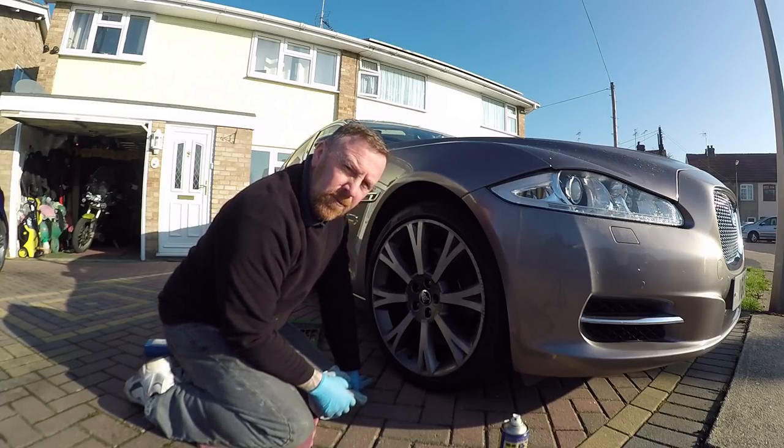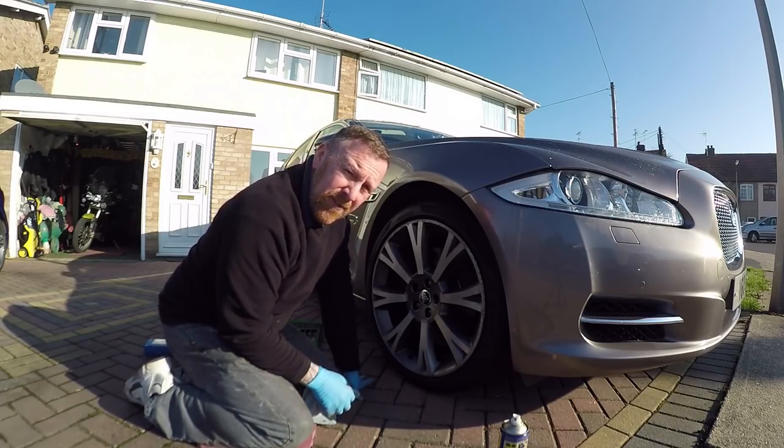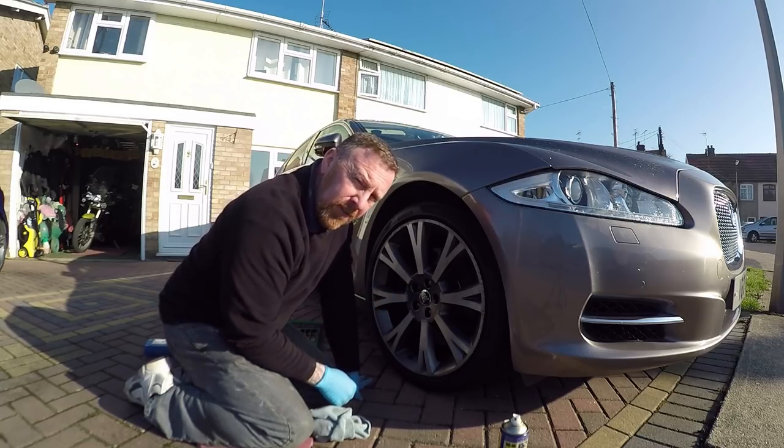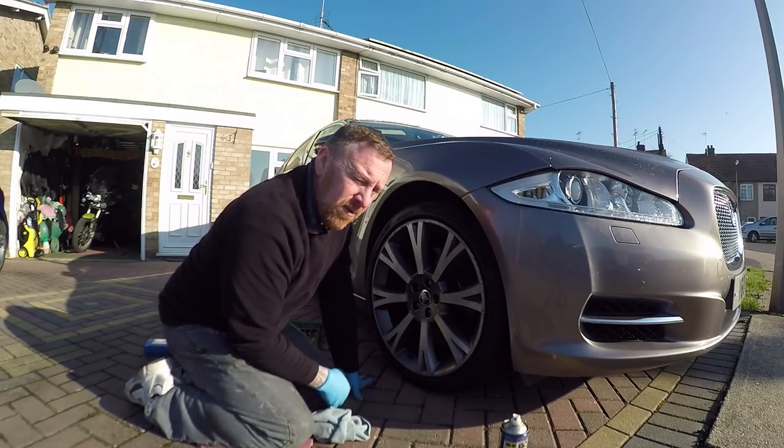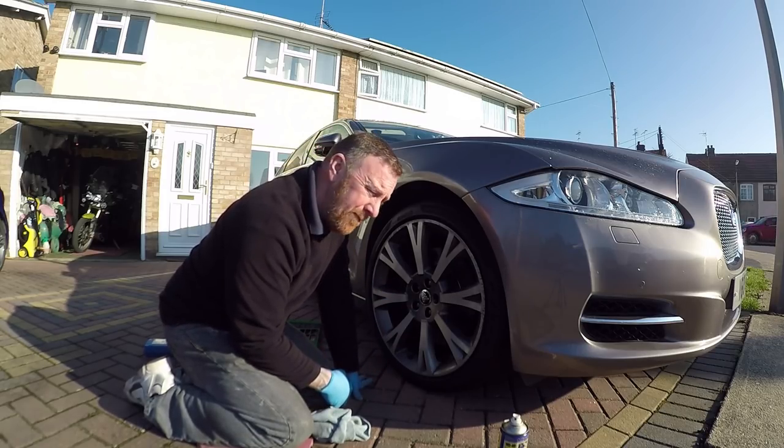Morning, Mark Savage here. Welcome to my channel. Still loving the Jag, not loving the locking nuts. Now, if you watched my other video about the Jag, you'd notice that I had a problem with these.